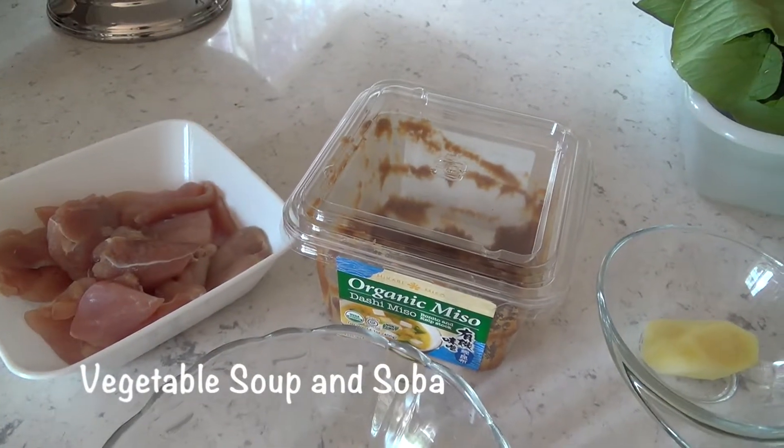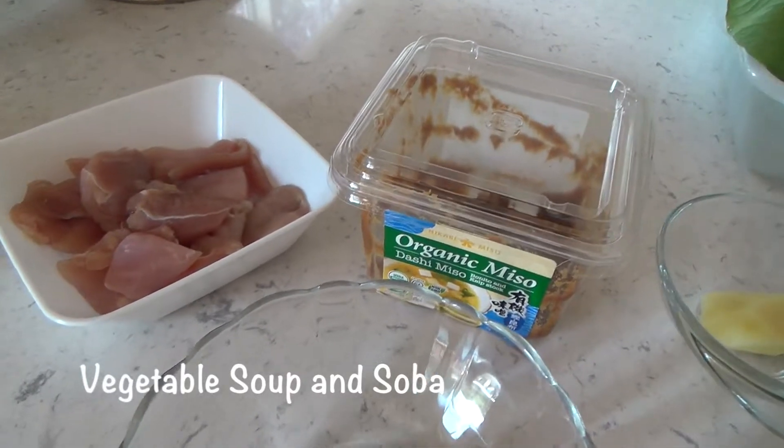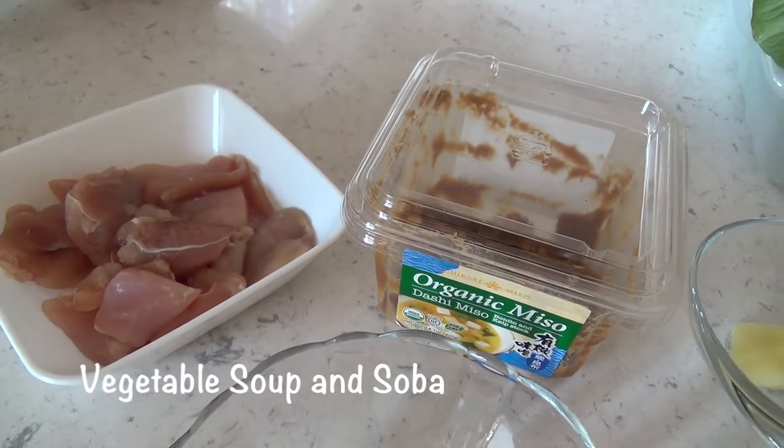We're making vegetable soup with soba today. Here are the ingredients. This is chicken thigh. I washed it and put a little salt in it.